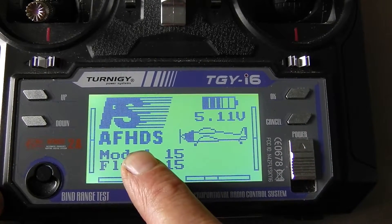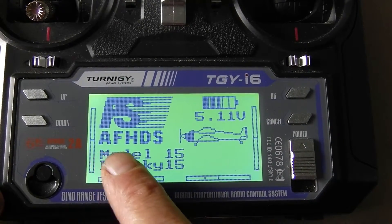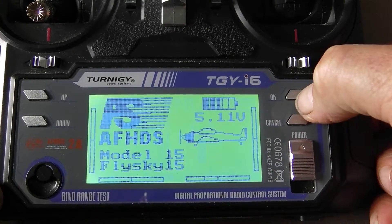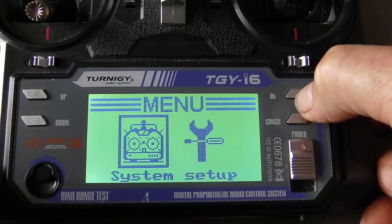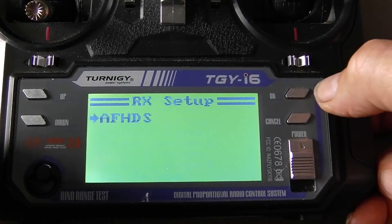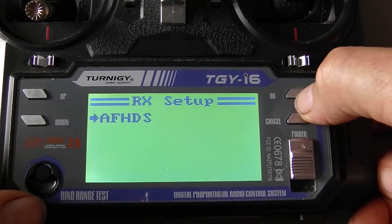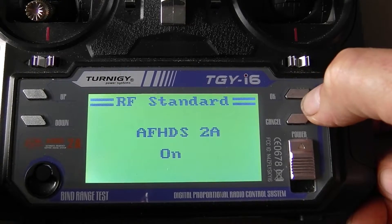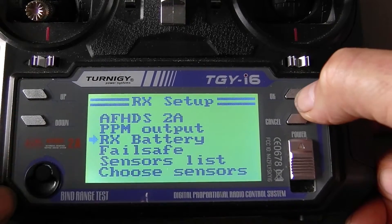Now you've updated your firmware. One thing to be aware of: battery telemetry is only available for AF-HDS2. So press your OK button, go to System, come down to where it says RX setup, and change it to turn that on. Now we've got battery telemetry available.